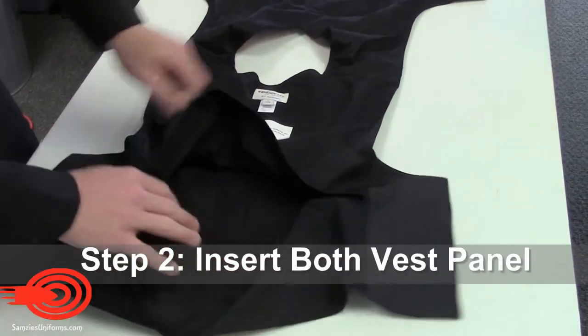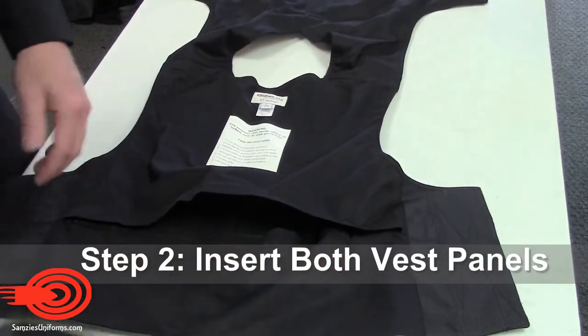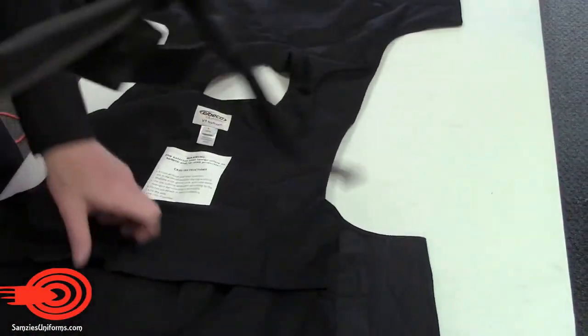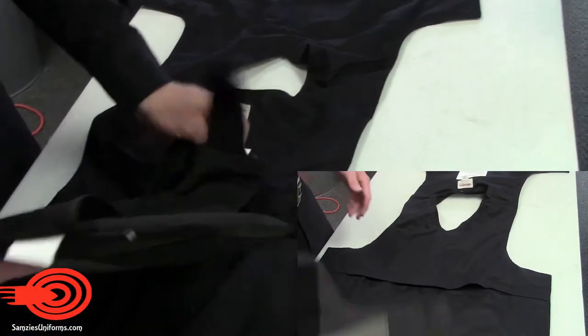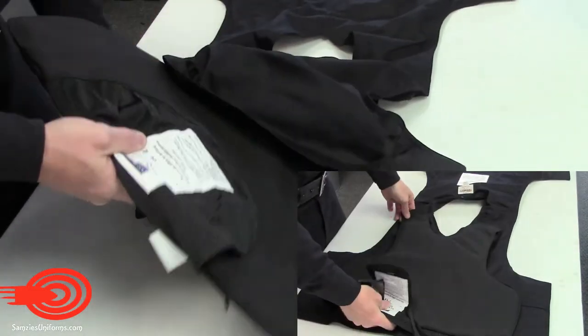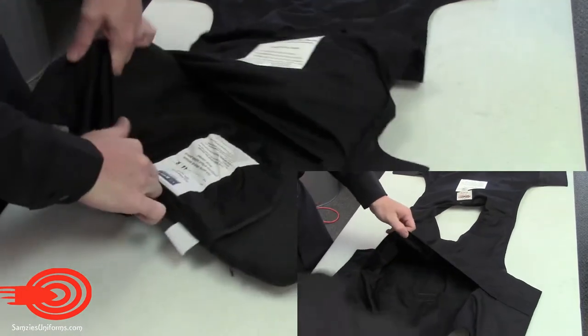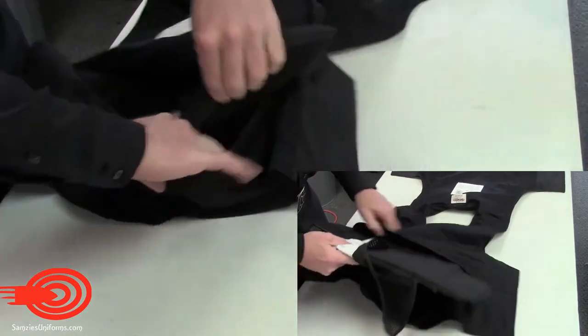Insert the two vest panel carriers into the open V1 external carrier. It is important to confirm the direction and orientation of the panels relative to the V1.